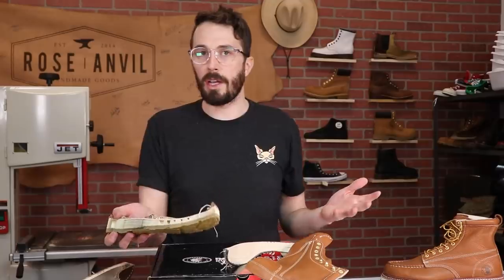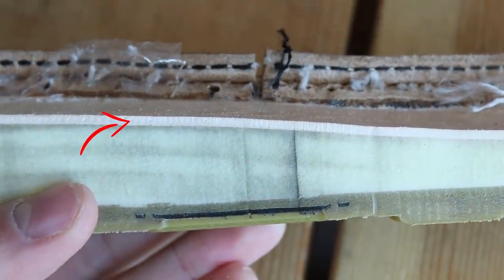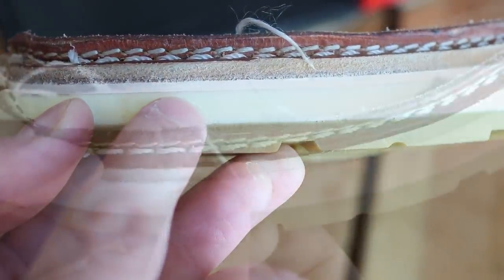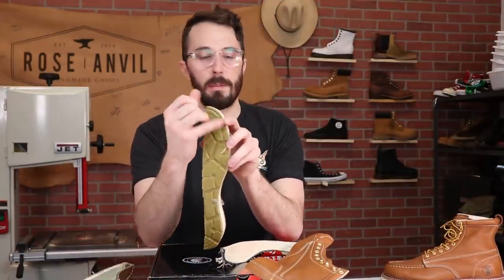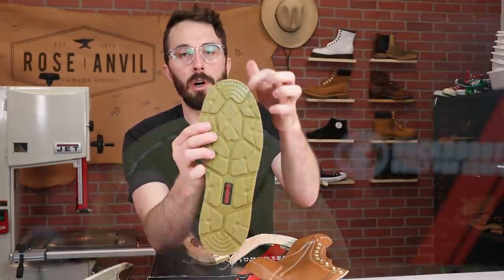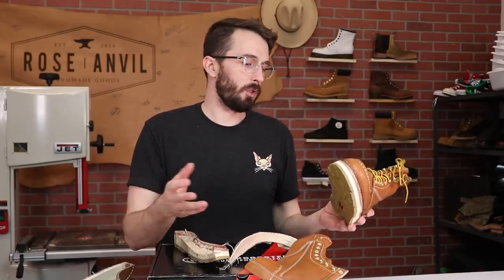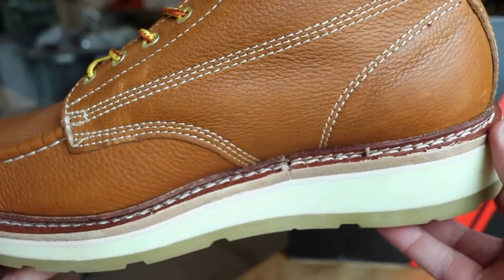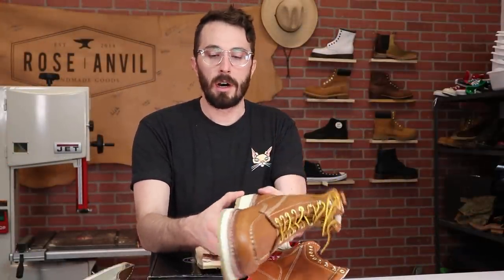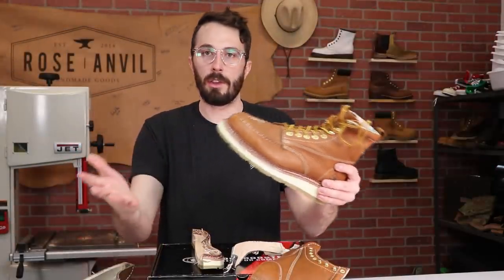That also answers the question about the pink layer — it's the slip sole. It's what the welt is sewn to, and then the outsole is glued on. There's a small stitch at the toe to help keep it from separating if you're kicking a lot. It's the same construction as a lot of other mock toe boots — Goodyear welted with the sole glued on. If you ever need to resole these, all the cobbler has to do is take off the worn outsole and glue a new one on.